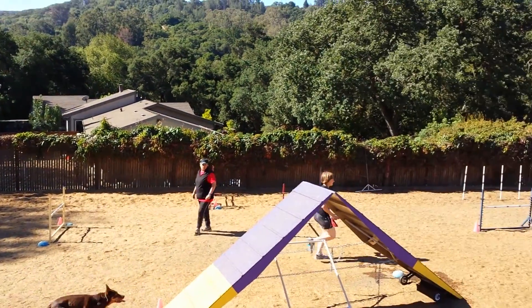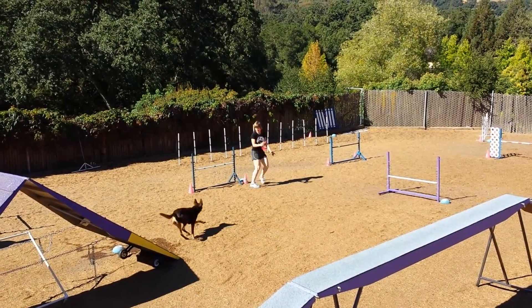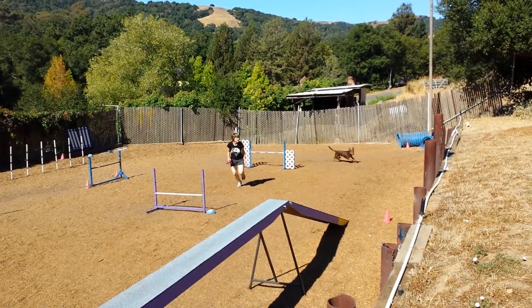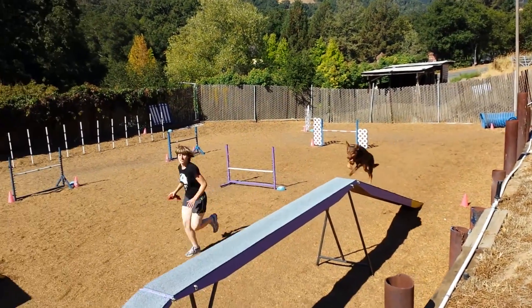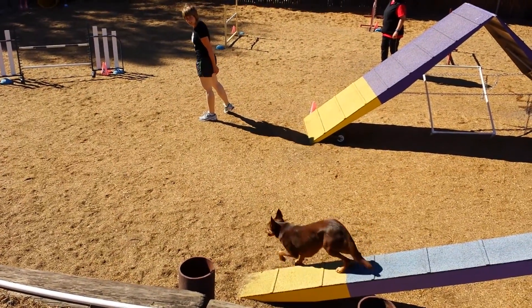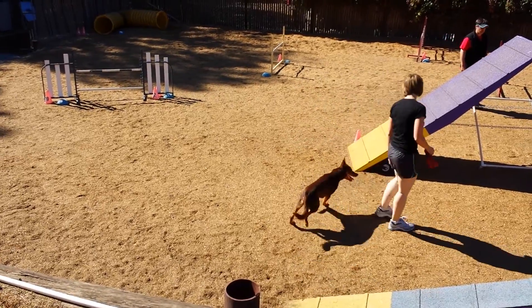Walk it. Touch. Okay. Oh, Sam. Walk it. Touch. Touch. Come on. Okay. Good boy.